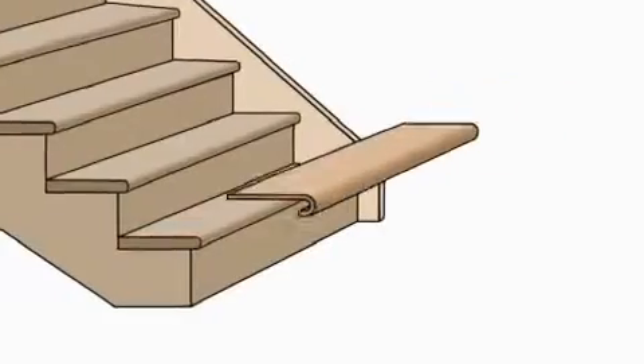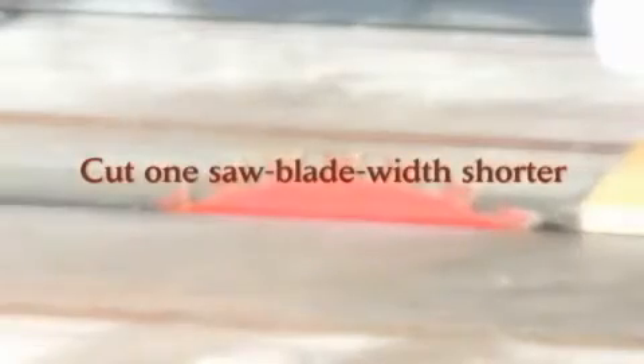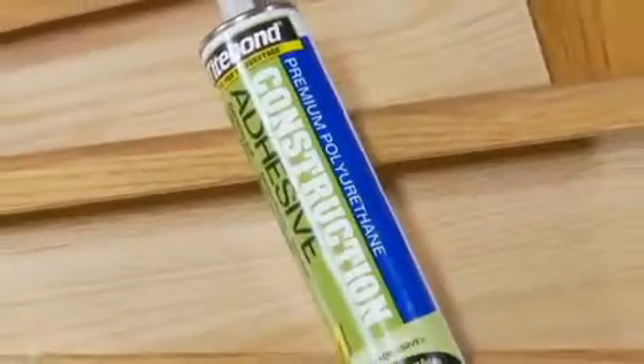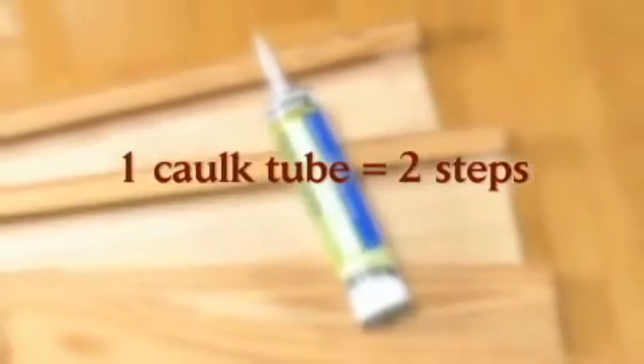Also, take note of the nosing at the top of the staircase. Is it carpet or hardwood? Determine if you will use a staircasing nosing to match the stairs, a nosing to match hardwood on the upper floor, or leave the top step carpeted. If you're removing old carpet, look the stairs over carefully and remove any staples and nails. Then vacuum or sweep the stairs. It's very important to have a clean surface.